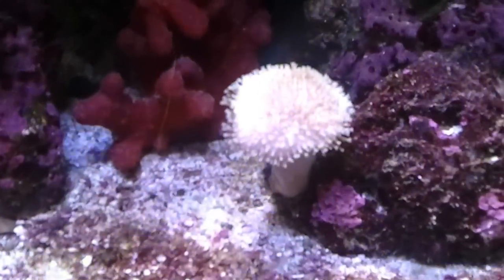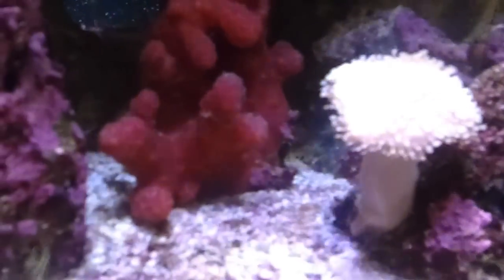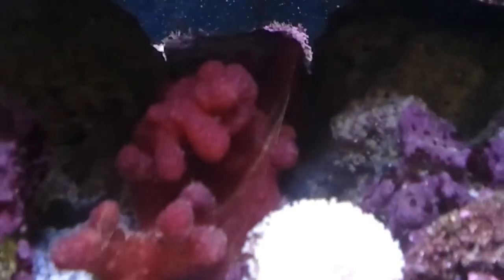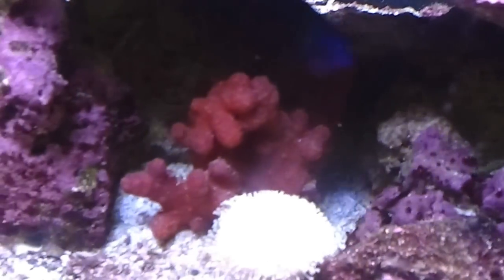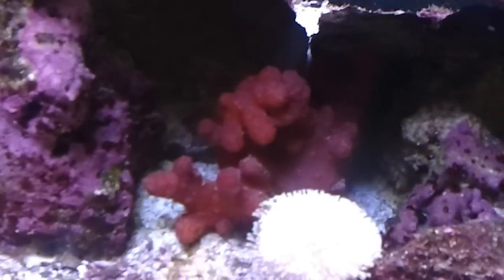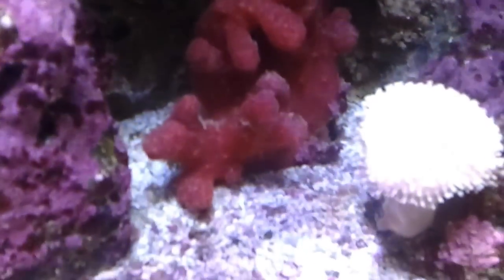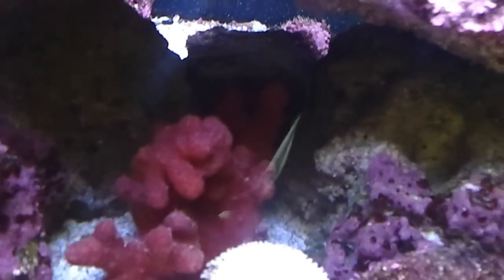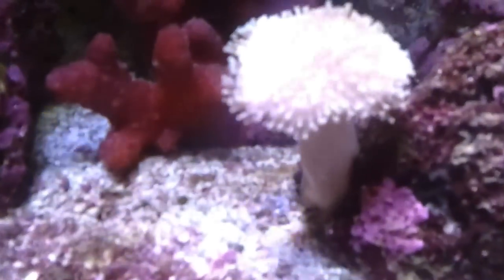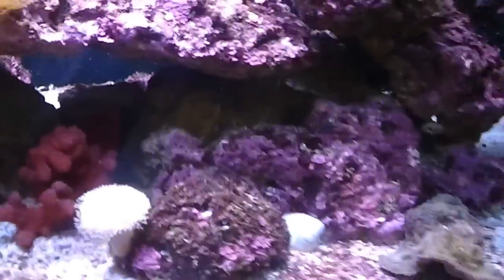Look at that toadstool — that dude had been closed up forever. And also the chili coral — I'm surprised, it's inflated during the daytime. You can't see the polyps sticking out on it because those only come out at night. It's actually about twice that size when it inflates. But the toadstool looks like it's growing.